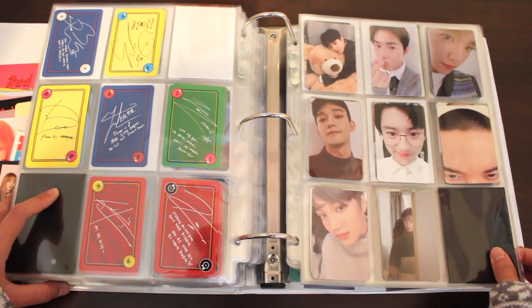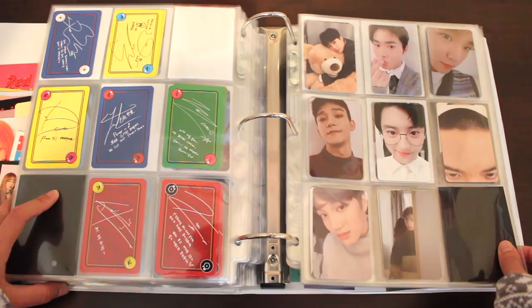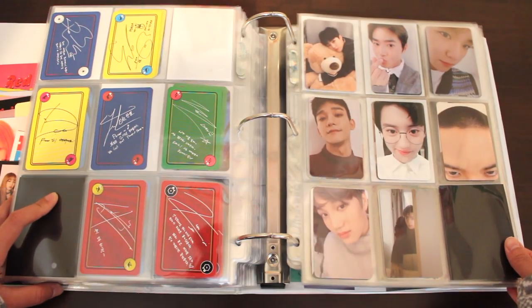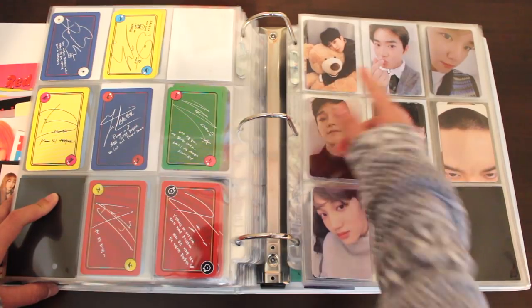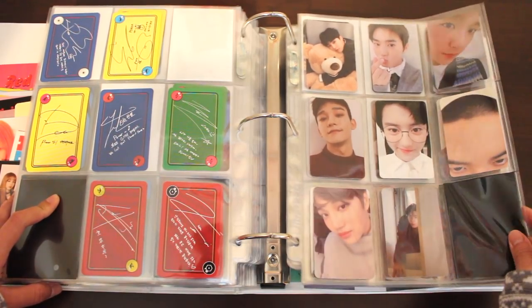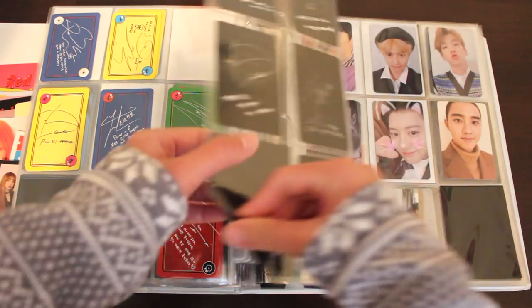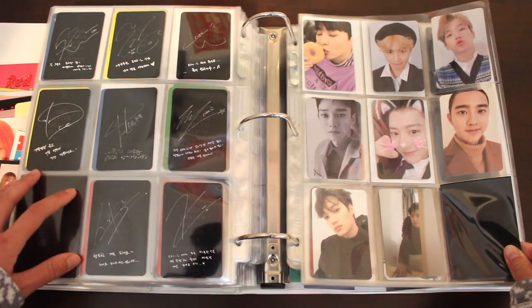Now we're onto the collection from my very first EXO album — Universe. I love EXO's winter albums, and this one's special for me because it really got me into EXO, and also because these are very adorable photocards. You have Minseok with his bear, D.O. with his giant forehead, Chanyeol looking cute as ever, and just boys in sweaters and cute outfits. Love this so much — a very underrated era in my opinion.